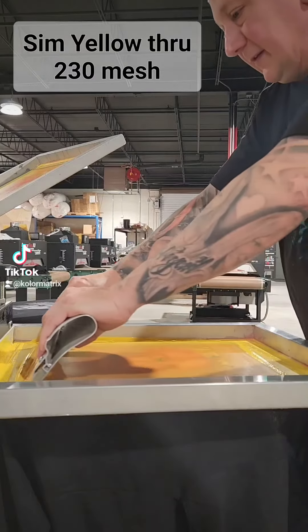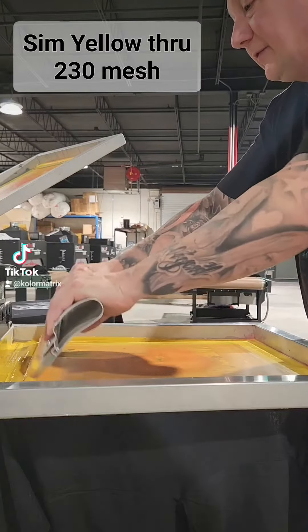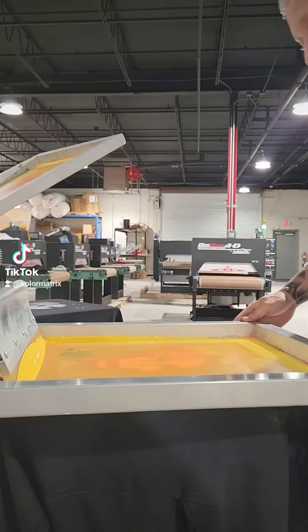Sim process yellow — looks sort of gold. These are the colors used in separation studios software.